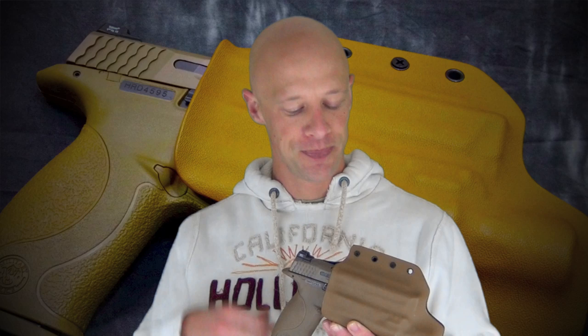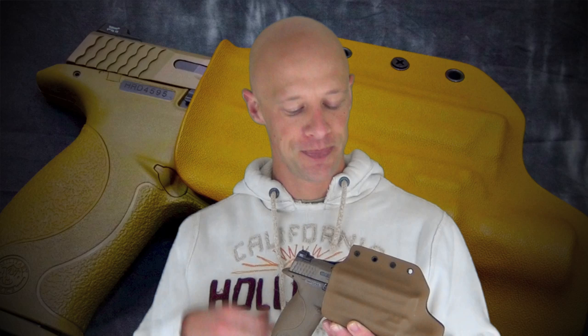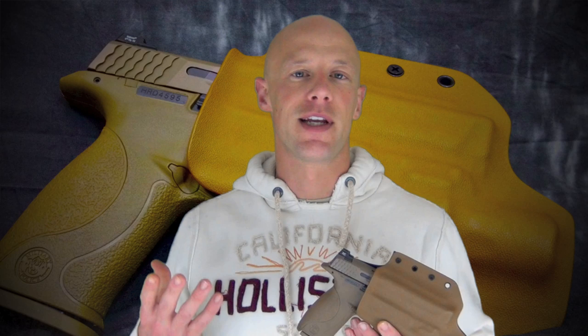In terms of color, I chose a two-tone — I believe this is coyote and black back — but they have several different color options available that you can pick at checkout. They also have pictures on their website. This is their most expensive holster, coming to market at $95, which is on the high end of kydex holsters, but the fit, finish, and performance are in accordance with that price.